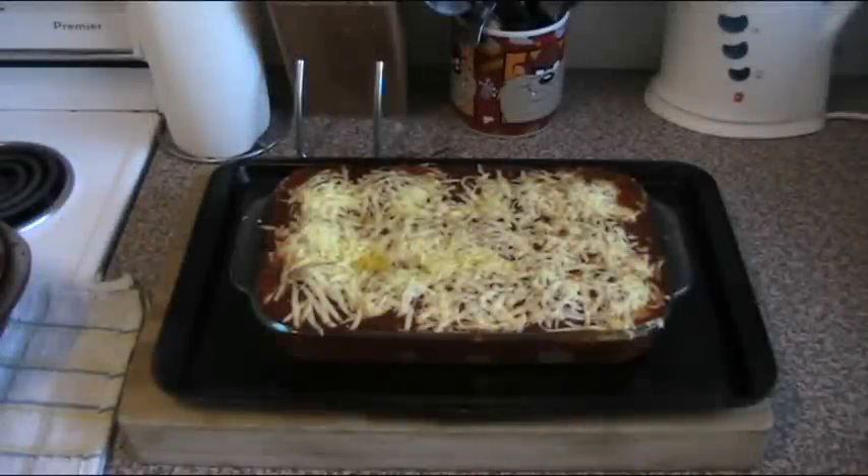Hot, bubbling, melted cheese, delicious tomato sauce, and absolutely fantastic meatballs underneath. This is fresh out of the oven and ready to serve. You could serve this as is, or with pasta, rice, potatoes, steamed vegetables — pretty much anything you could think of. This is a very versatile dish. I hope you enjoyed this recipe.